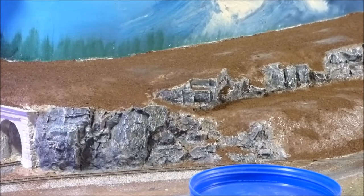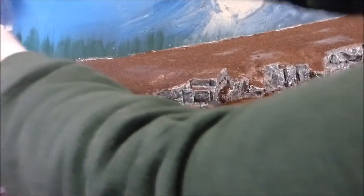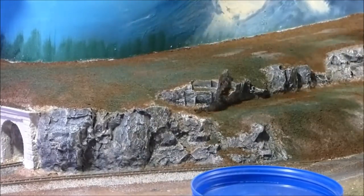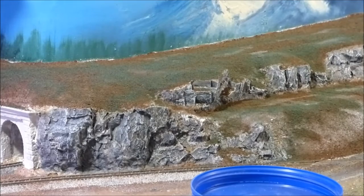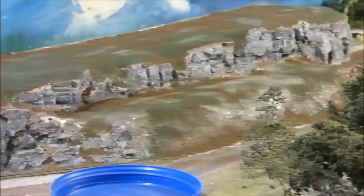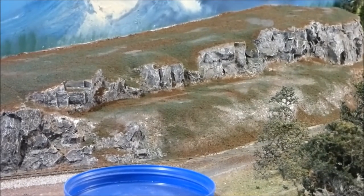We're not going to get crazy with it, but we're going to cover it up some. Now we're going to hit it with a different color. So that's pretty much done.